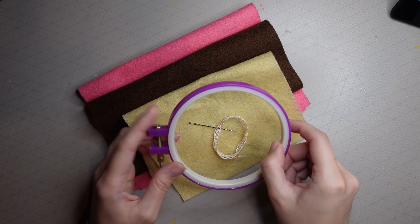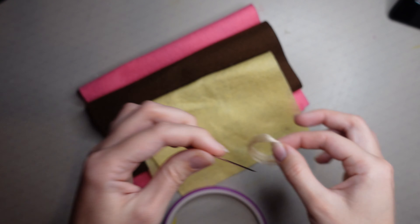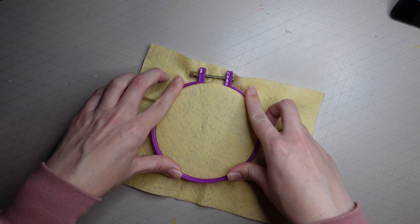For this easy Valentine's DIY embroidery you're going to need a hoop — I've got a small purple one — an embroidery needle, some embroidery thread, and some felt sheets. You want to unscrew your embroidery hoop.